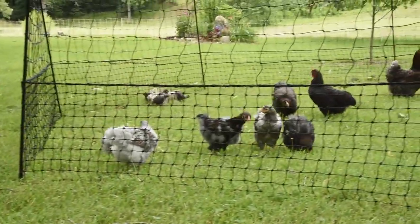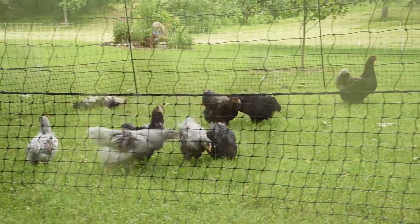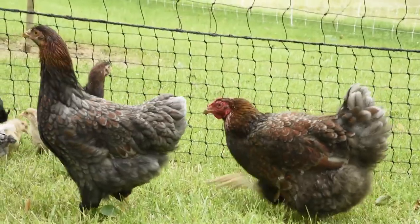Hi folks, I'm Joe with Premier One Supply. The benefits of free ranging your flock in the backyard are many, but there are a few drawbacks such as keeping them contained or keeping them out of certain areas. So we felt it was time to offer a backyard fence called the Hen Pen.